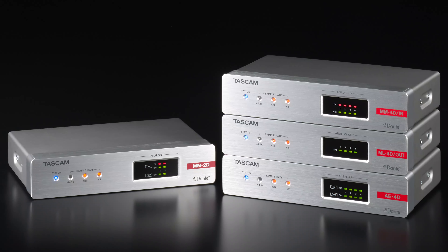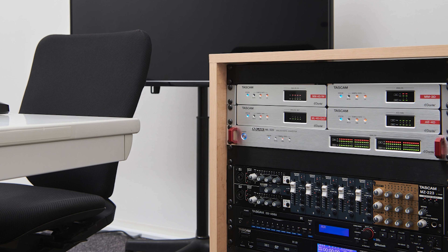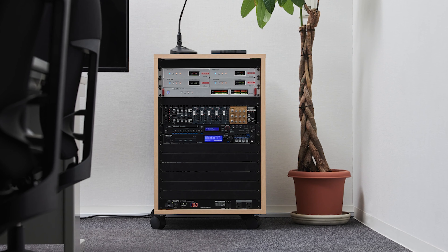Hello, I'm Sean with TASCAM and these are the TASCAM Dante Compact processors. Each unit is just one rack space tall and only half a rack space wide. Such a small footprint makes these perfect for installations where equipment real estate is scarce.